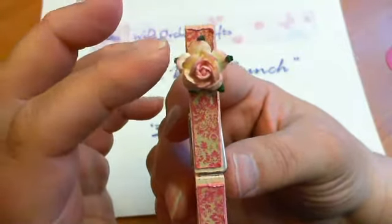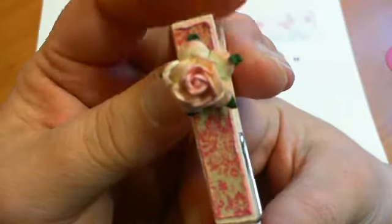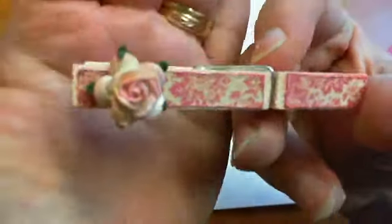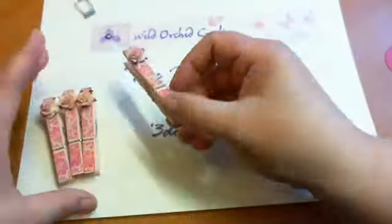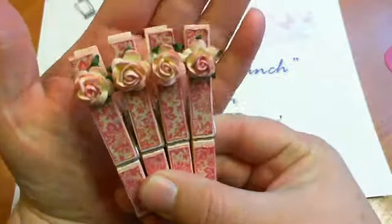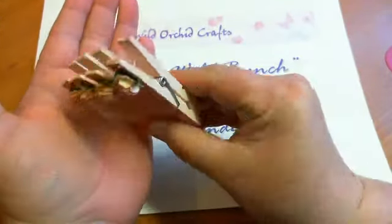Then I took one of the 15 millimeter foundation roses and hot glued that on to the top of the peg. I did a set of four and I just love how they've turned out and I was dying to show them to you all.